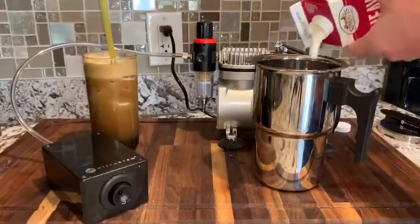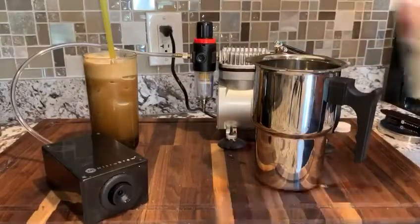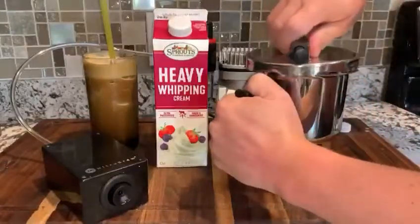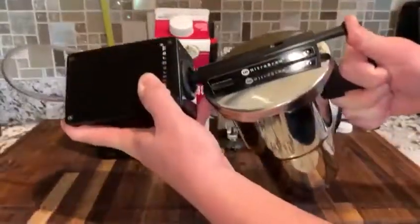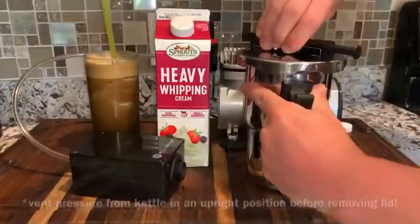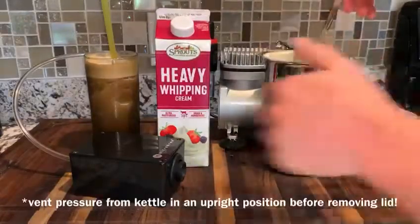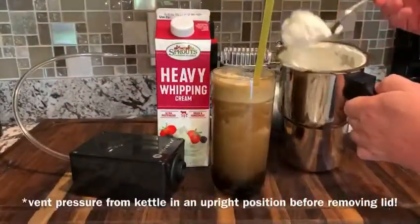How about some homemade whipped cream to go on top? Pour heavy whipping cream into the nitro brew kettle and repeat the steps. You're not going to need a lot of whipping cream in the kettle. Charge like normal, and be prepared to shake the kettle for much longer than a regular beverage. Be sure to vent the pressure from the kettle in an upright position before removing the lid to access your whipped cream.